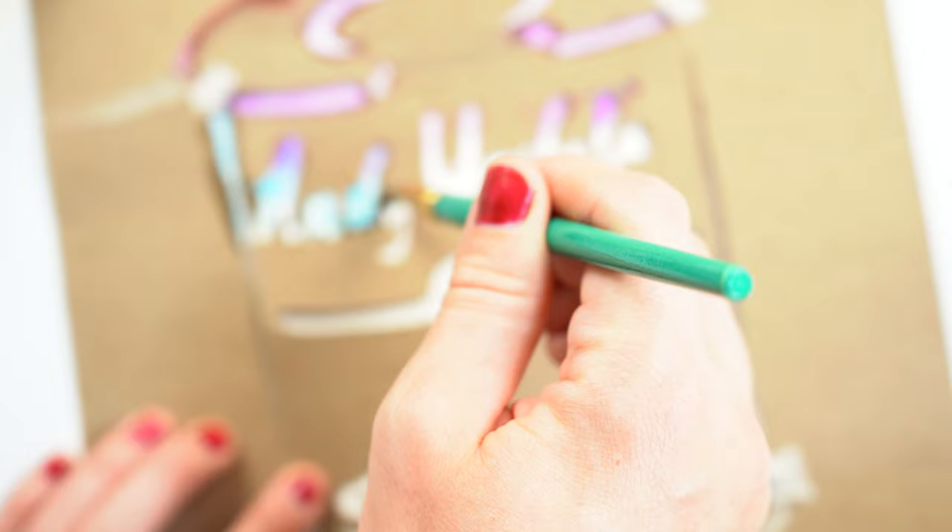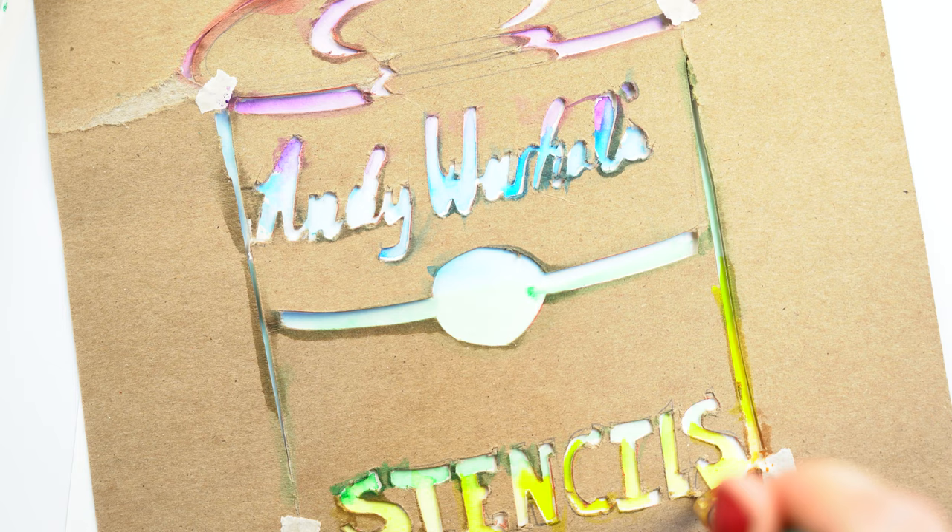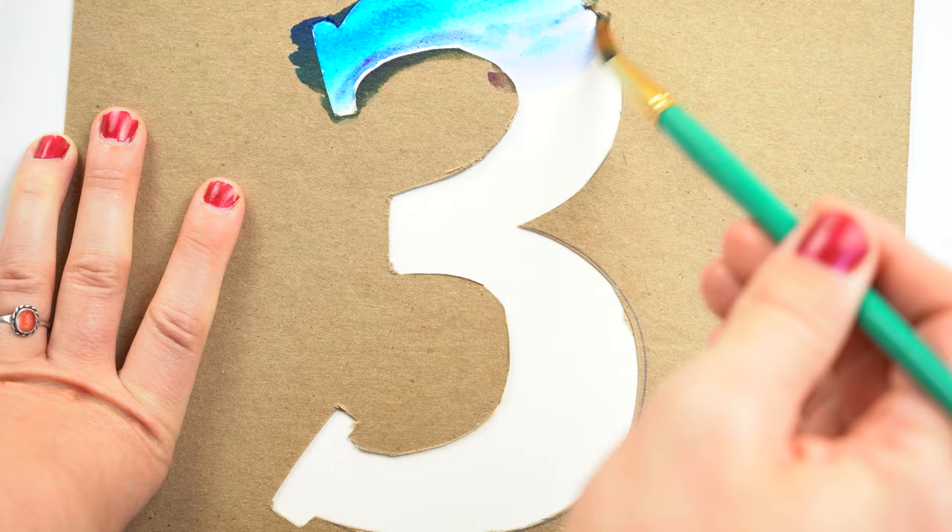Hello and welcome to another Make It video in our series at the Andy Warhol Museum. My name is June and I am an artist educator here at the museum, excited to be talking with you all about stencil making. We will need a few materials for this process and I will be showing you three different methods of this overarching idea.